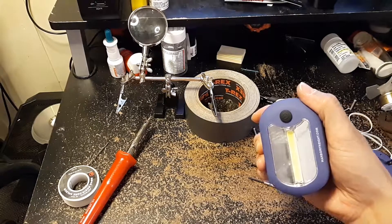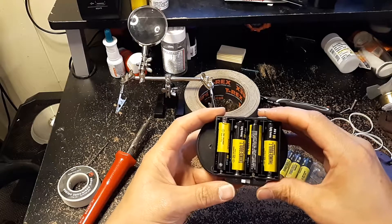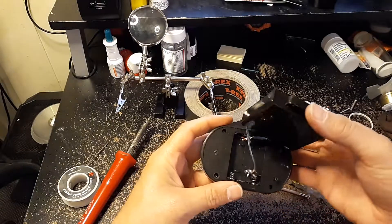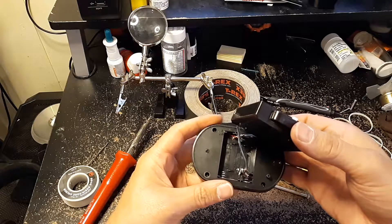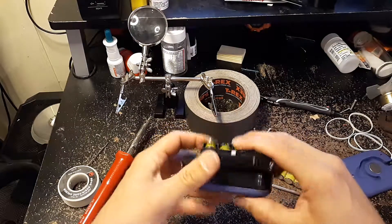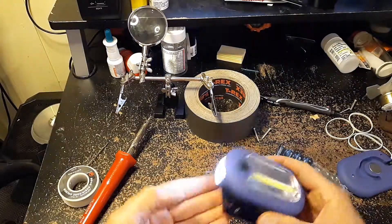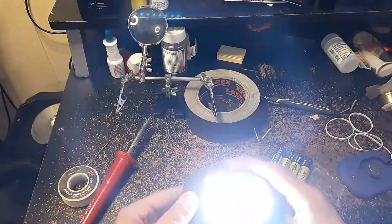So I decided, let's turn it into this. We got four AAs making six volts, instead of three AAAs which was making four and a half. I just have this onto the on position and click it — nice and bright there. This one's nice and bright.